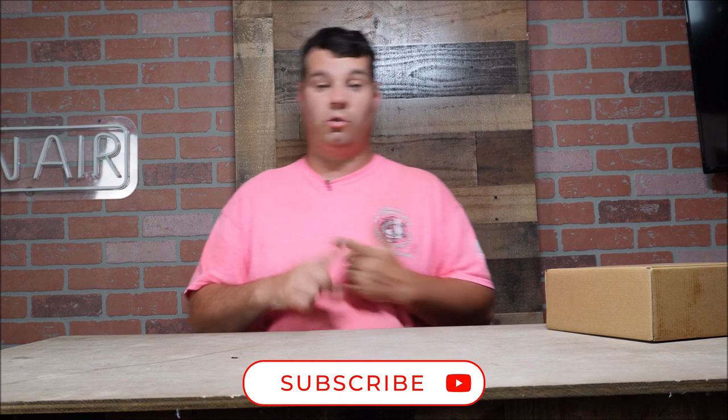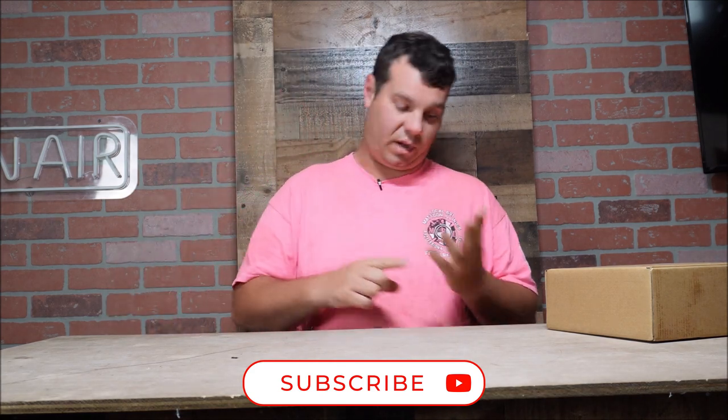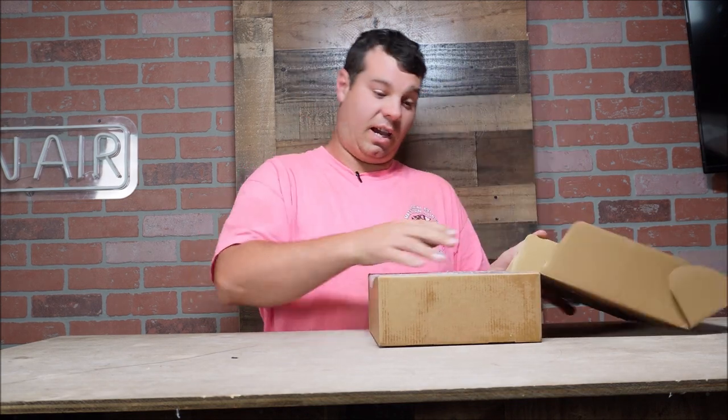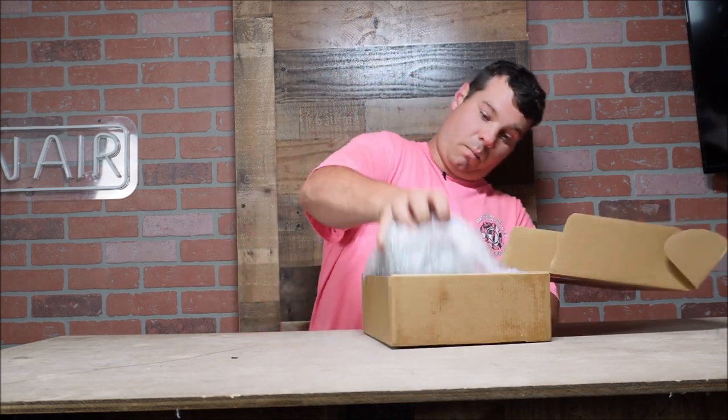Hey everybody, welcome back to the channel. We have a box and in that box we have something for all of you guys that pull trailers — boats, working trailers, dump trailers, any kind of trailer you're homemade building — that need reverse, stop, tail, or turn lights and you don't want to cut a hole. You want to mount them on the side.